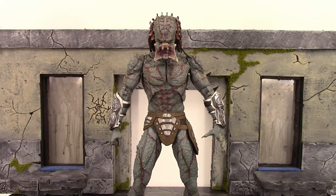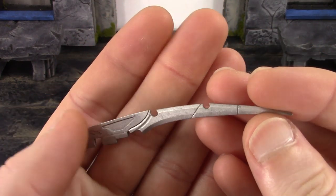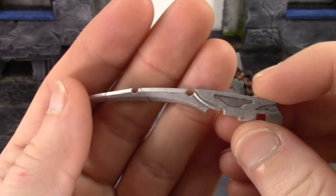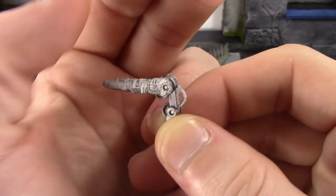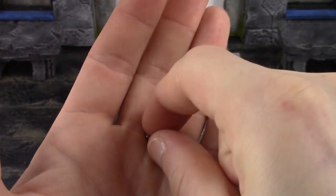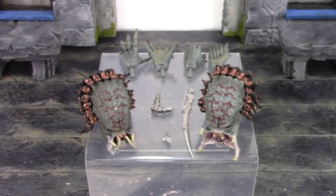We do get the two interchangeable heads. We also get his awesome wrist blade, his cannon, and a plug piece for when you're not using the cannon. The wrist blade looks great — I love the silver paint they use for the wrist blades, and we get some nice scope detail all throughout it. This pegs into his right gauntlet. The arm cannon turned out really nice — I really dig the silver paint, and we get nice sculpt detail all throughout it. It is articulated in two spots at the two hinges. For when you're not using the arm cannon, you place the plug piece on the hole in his left gauntlet.